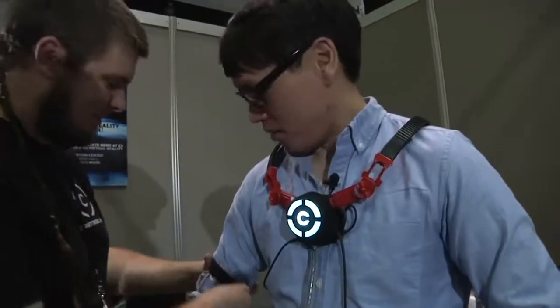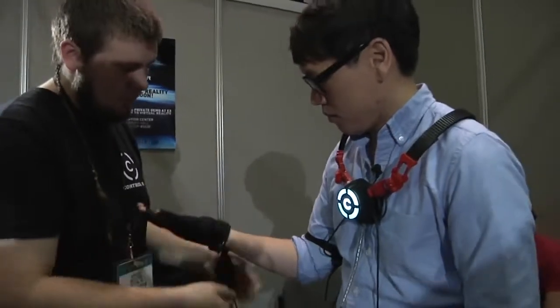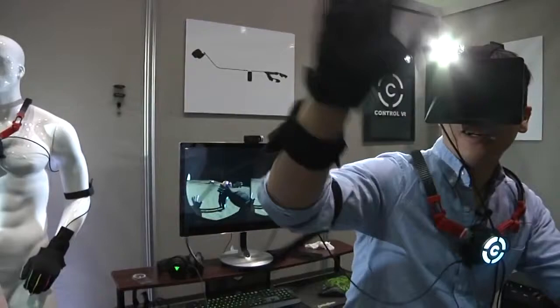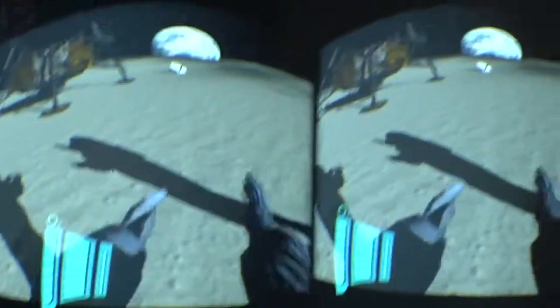So we just had the Control VR demo. I walked in pretty skeptical because we've seen a lot of Kickstarted motion capture and motion control demos — a lot of bad ones. This one, even though the product looked like it was handmade in early prototypes, was really good. The actual modules seemed like they'd been mass-produced or pre-made, but the setup was a little janky. Once you got it on, it was great — you held up your hand in front of your face, you moved it, opened and closed your hand, turned it. There was very little lag, almost imperceptible. You got the sense of presence with your hands and fingers, and it wasn't just your fingers — it was your whole arm, and the rotation too.